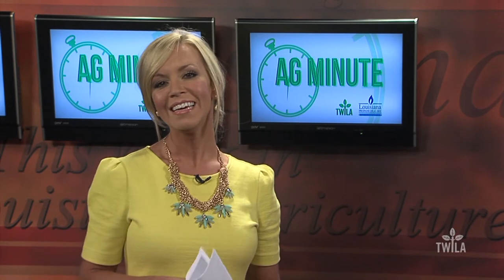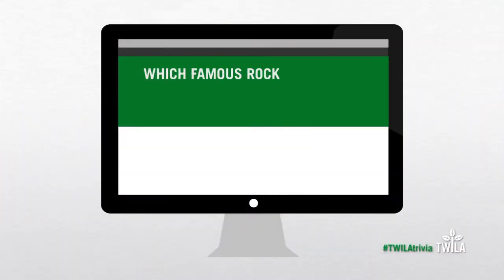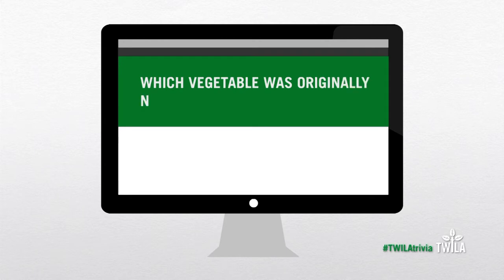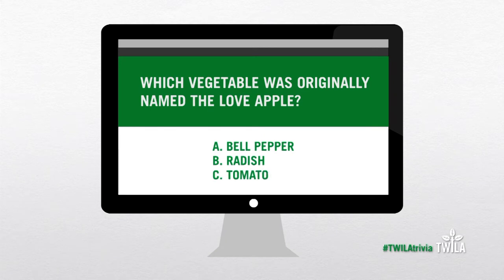Now it's time for Twyla Trivia. Last week I asked you which famous rock star wife also wrote and published her own cookbook — the answer is C, Linda McCartney. This week's question is: which vegetable was originally named the love apple? Is it A, bell pepper, B, radish, or C, tomato?